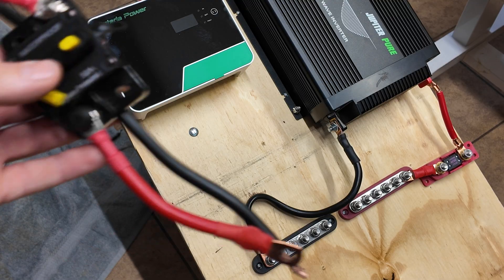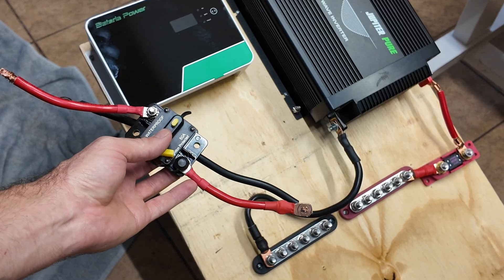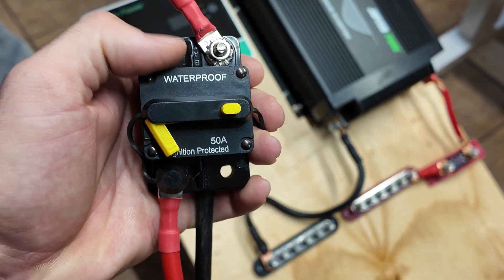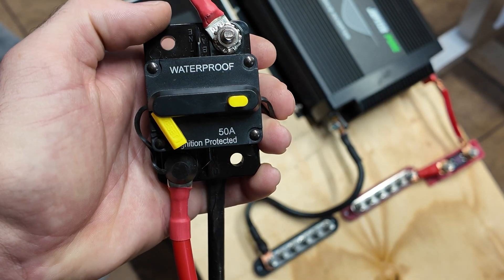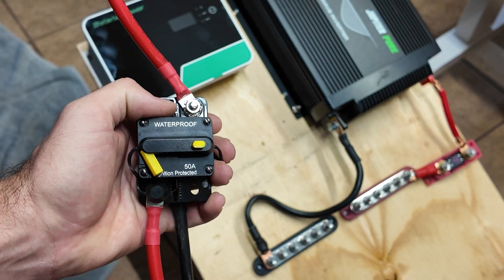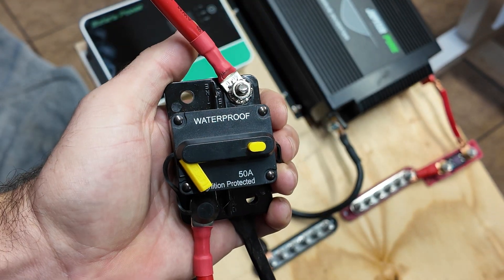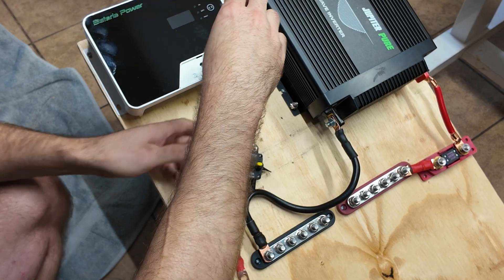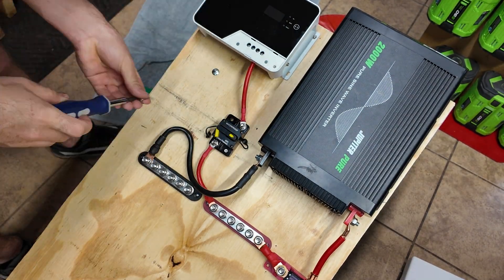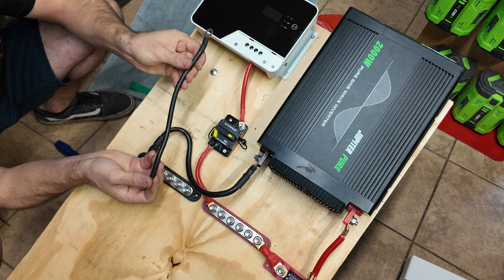Now we're going to install the charge controller wiring. We have 6 gauge wires for the charge controller, which is a bit overkill, but I'd rather have them a little bigger than needed so you don't have any issues with current carrying. We're also going to put a 50 amp circuit breaker in line. My experience with these circuit breakers is the cheaper ones tend to be overrated — this will probably pop a little earlier than 50 amps — but it also works really well as a kill switch, which I really like. It's just going to get inserted into the terminals of the charge controller, then we'll take our negative wire and do the same thing.